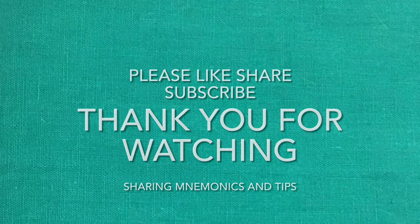Thank you so much guys for watching my video. Please do like, share, subscribe and comment. If you do not understand, you can ask your doubts below. Thank you.